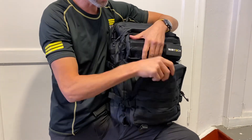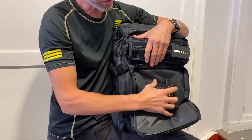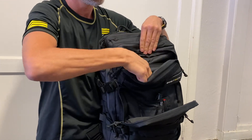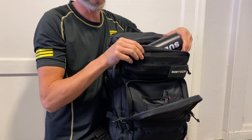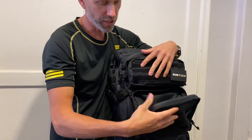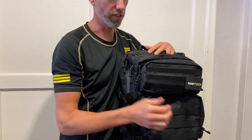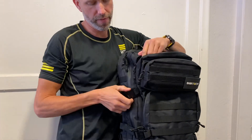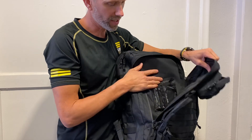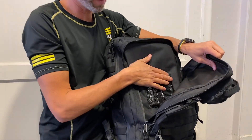You have four main compartments with lots of small pockets for your gadgets. The top compartments — both these pockets are padded now so you protect your gear extra. In the middle you have a compartment that runs the full way, also with extra small inner pockets.